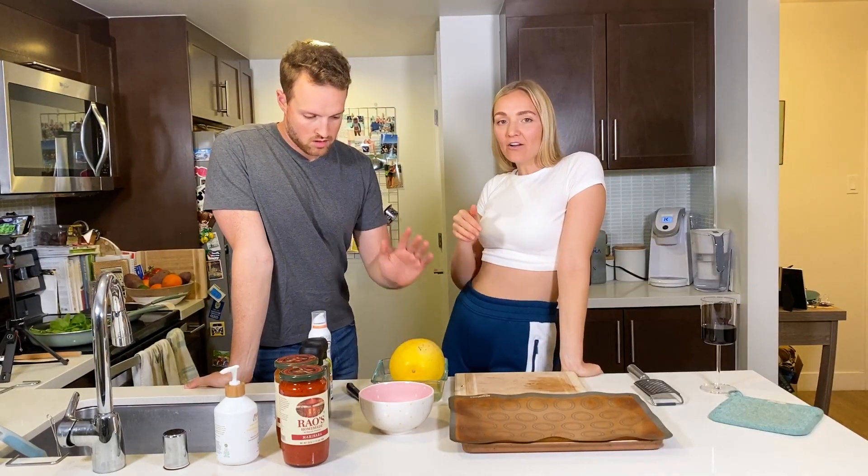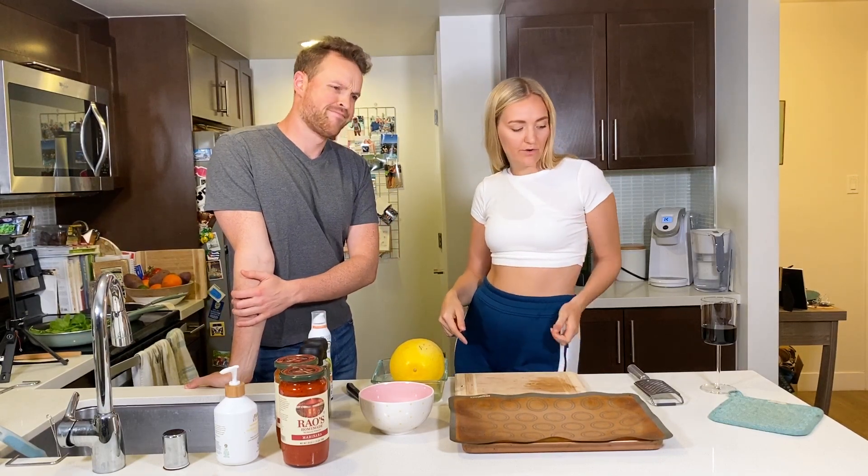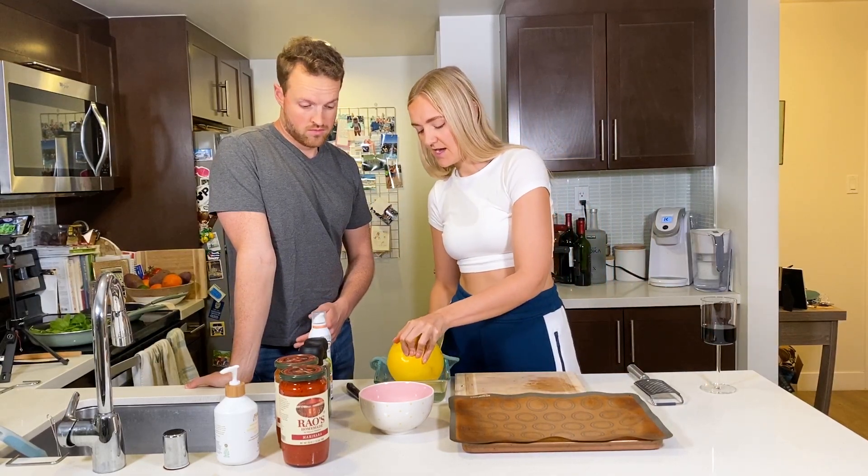The spaghetti squash is out of the microwave. We microwaved it for five minutes, and yes, Nick, it is going to be hot — that's why I have this here so that we can cut it open.